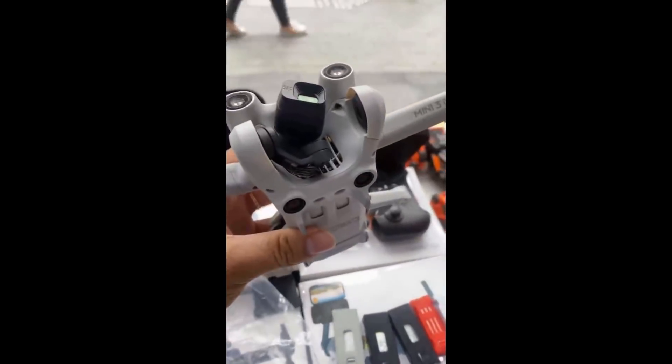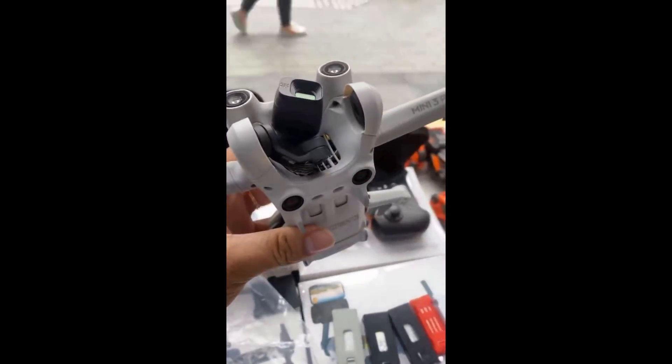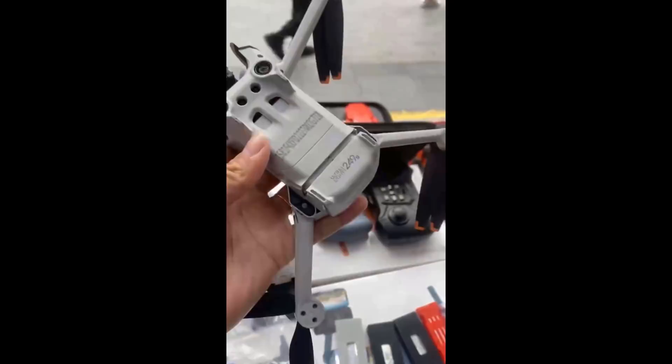Although all four props are also pushing in the same direction, so again we do not appear to have the push-and-pull setup seen in the commercial beast recently released, the DJI M30.